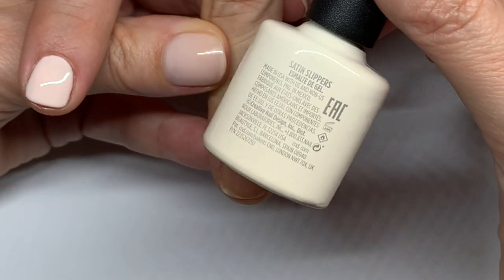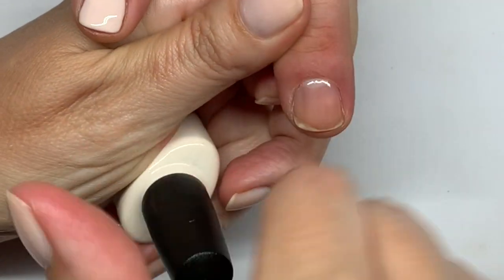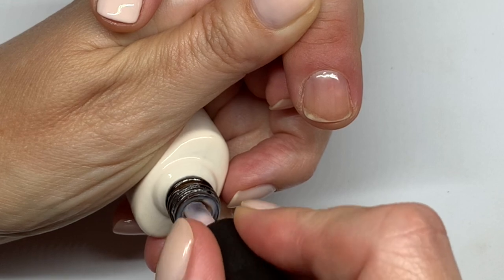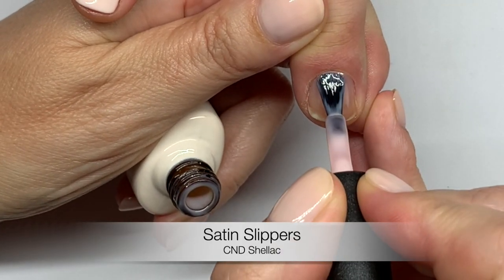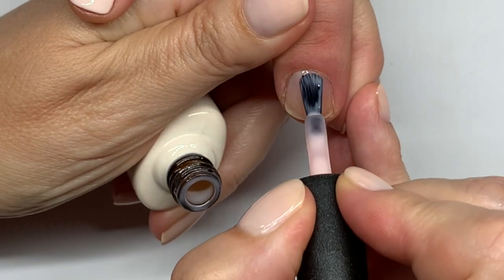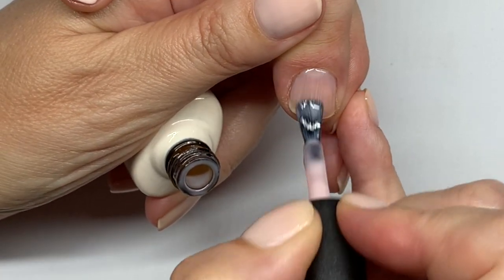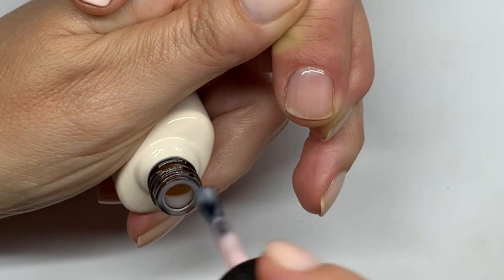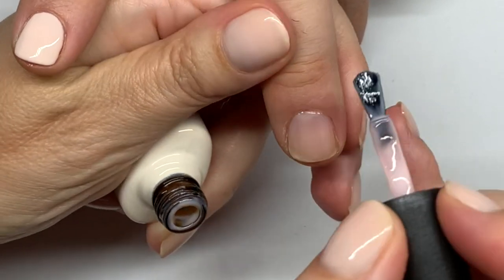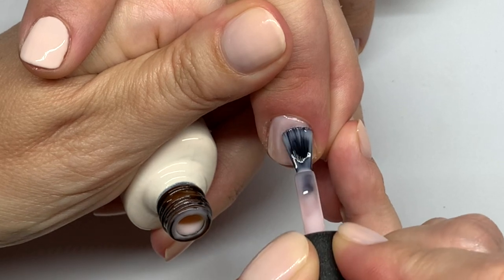Satin Slippers is one of the newer colors. It's a sheer color and it's a little bit more peachy than Bouquet — it's a little bit warmer. It also has a very, very good application and a very good formula. These new brushes make everything so much better.